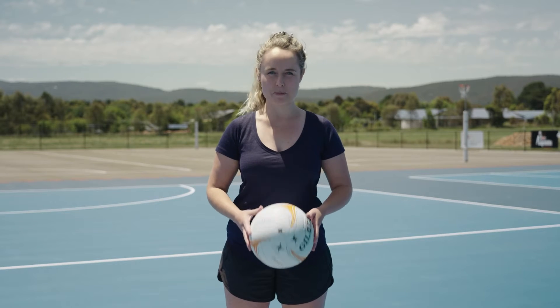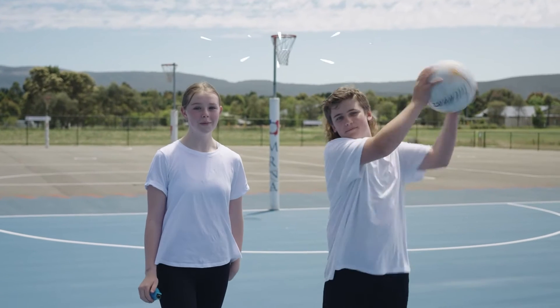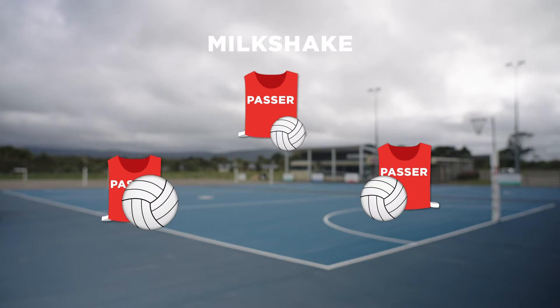To encourage timing and teach your players to clear, let's shake it up with Milkshake! You'll need three passers positioned in a triangle, with a ball each.